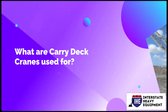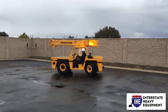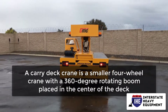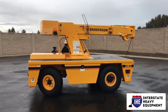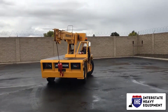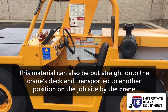What are carry deck cranes used for? A carry deck crane is a smaller four-wheel crane with a 360-degree rotating boom placed in the center of the deck. It has a wide range of applications. The ability to transfer goods throughout the job site is arguably its most essential use, because of their tiny stature, carry deck cranes can readily hoist huge amounts of material in limited locations.